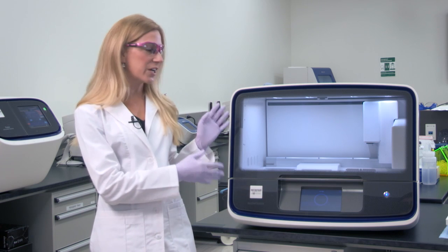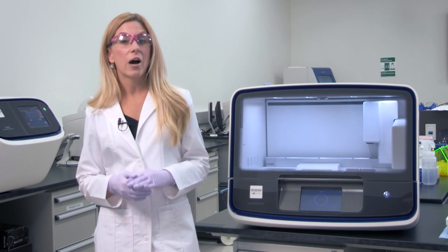Are you tired of the time it takes to manually set up your Ion AmpliSeq libraries? Well, then you need to take a look at the Ion Chef system by Ion Torrent, which now automates library preparation, as well as template preparation and chip loading, making it super easy to do targeted sequencing.